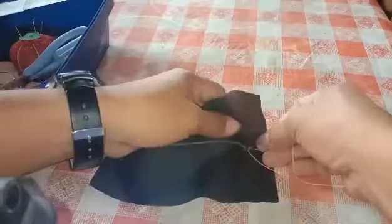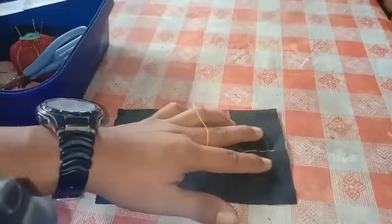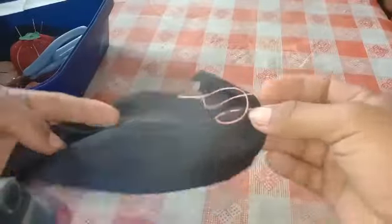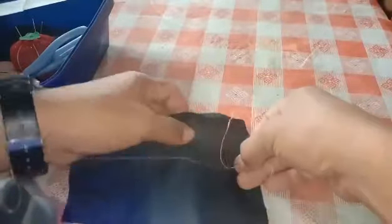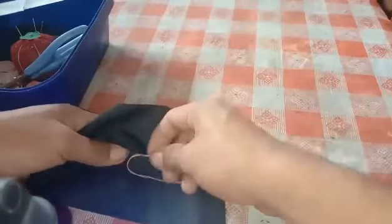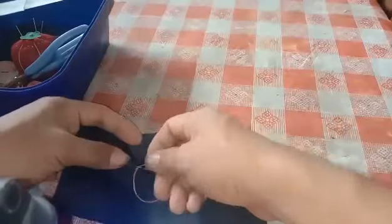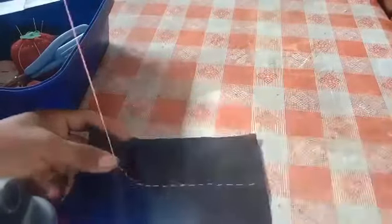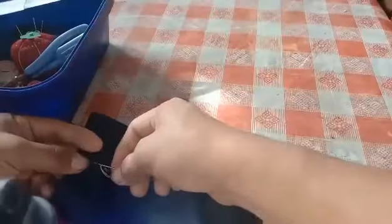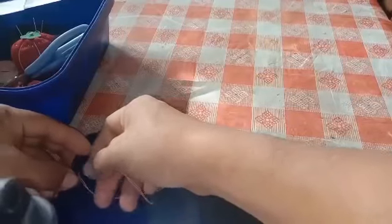As you can see, that way is much better than any other way. To make a running stitch, you just have to do it again and again until you reach the other part or the end part of the fabric.